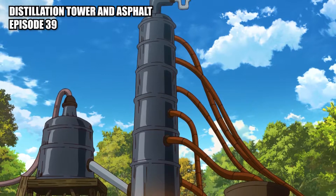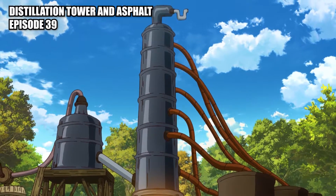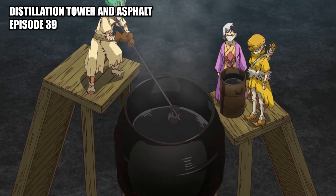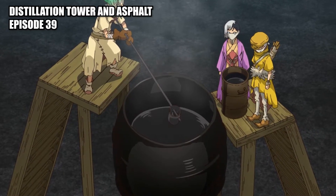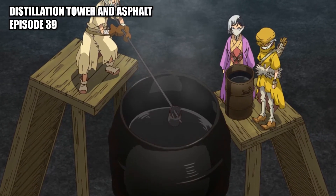Distillation tower: a big steel tower designed for distilling oil into usable products. Asphalt: used to make smooth roads by mixing gravel and asphalt oil by-product in a 9-to-1 ratio and then smashing it down smooth.